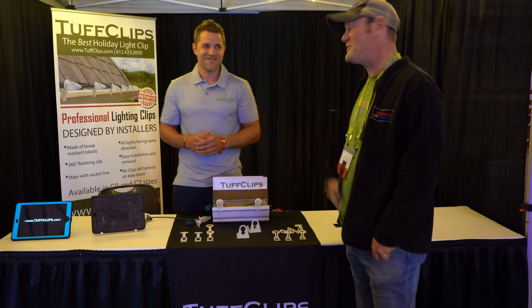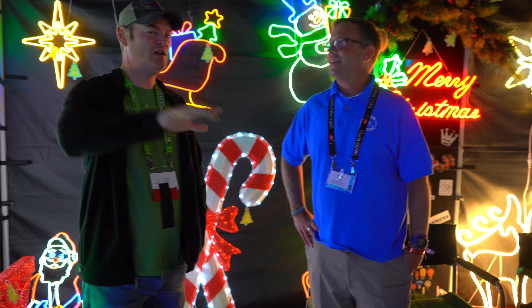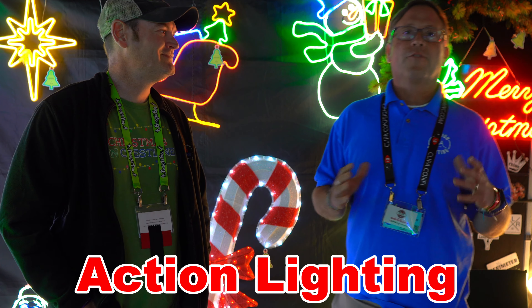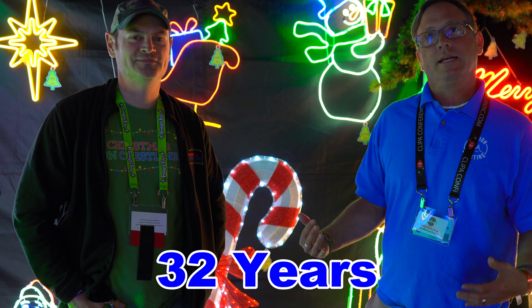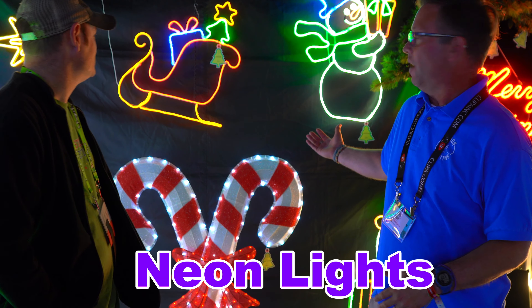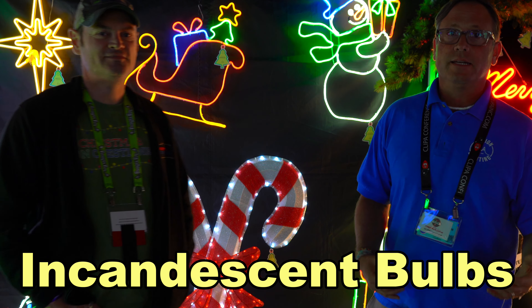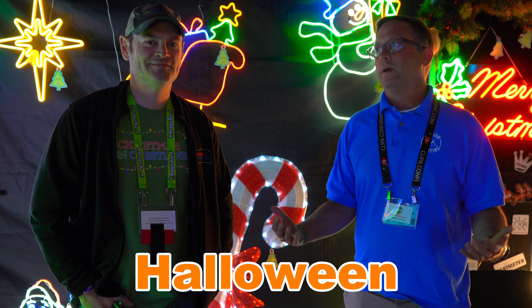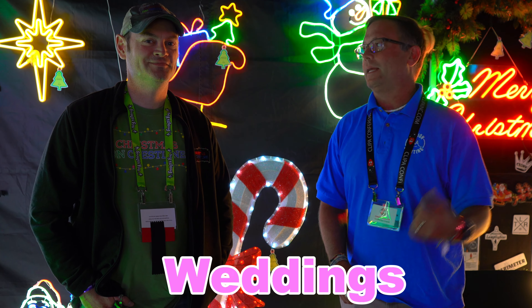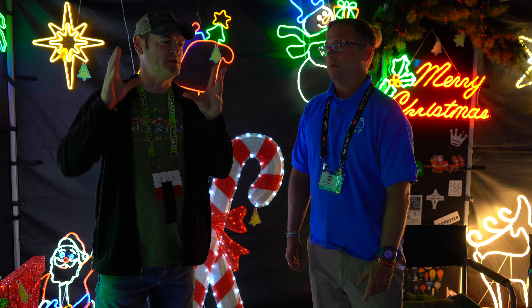Alright folks, we are here at Action Lighting. I'm here with Elwood. Would you mind telling folks who you are and what you do? I'm with Action Lighting — we've been doing lighting for over 32 years. You can see all the great Christmas lights behind us. We not only do these neon formats but also much larger displays. We carry tons of incandescent and LED rope light, half-inch and 3/8-inch, and we do Halloween lighting, sign lighting, even wedding lights.